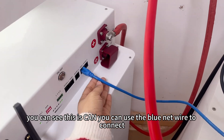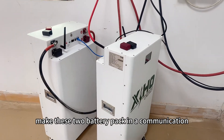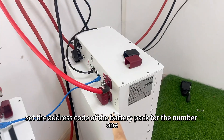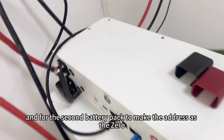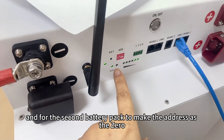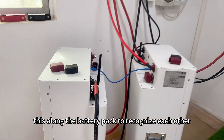The next step is to set up communication between the battery packs. You can see the CAN port — use a blue network wire to connect the CAN port to the other battery pack's RS485 to enable communication between the two packs. Then set the address code using the DIP switch: for battery pack number one, set it to 1-0-0-0, and for battery pack number two, set it to 0-1-0-0. This allows the battery packs to recognize each other and work together.